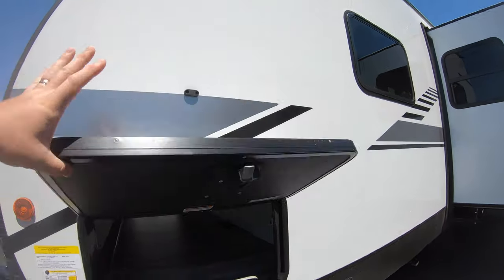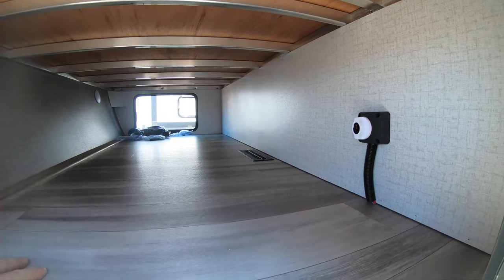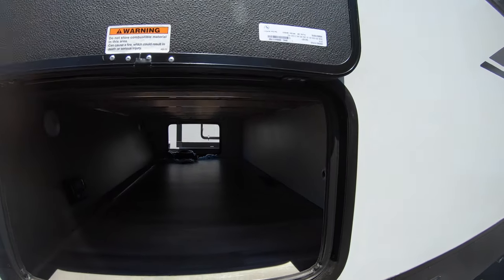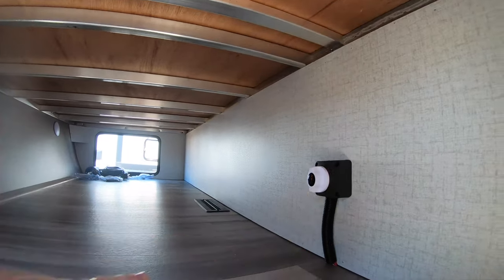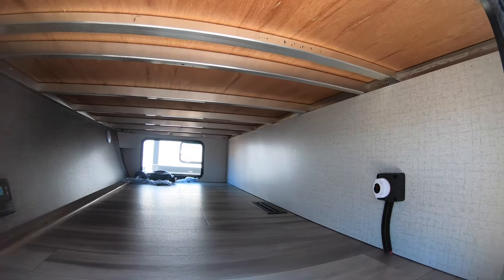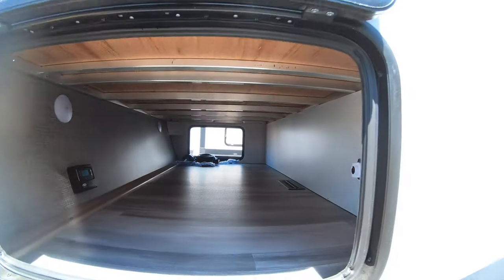You do have these slam latch baggage doors. You can poke in here — you do have heat in here, so anything you store in here is going to stay nice and warm. These baggage doors are going to be insulated to keep that warmth in. They're right under your bed. Also in here, you have your battery disconnect. You can see the wiring framing up top. A couple of push-pump lights in here so you can get your gear — really nice feature.